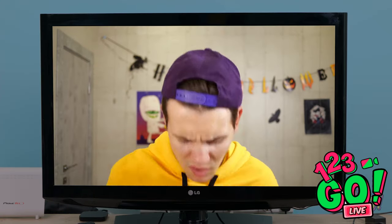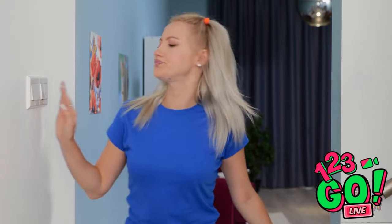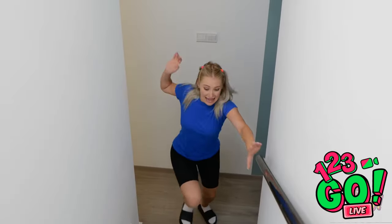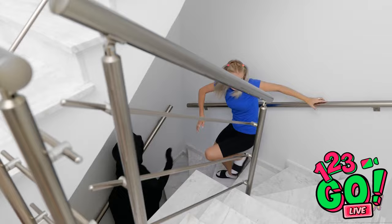I can barely keep my eyes open! This isn't relaxing! I'd better head off to bed. Oh god! Is something behind me? Hello? Is anybody there? I know martial arts! AHHHHH! Get away from me! Oh gosh! It's climbing the stairs! I've gotta run faster!